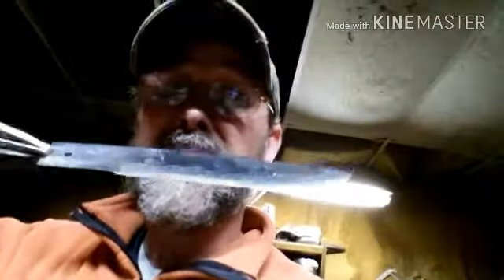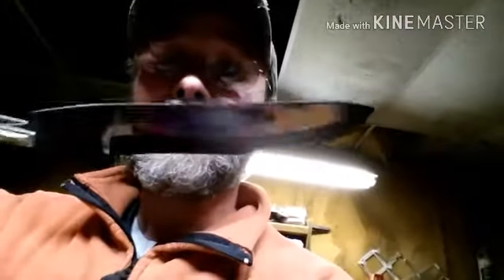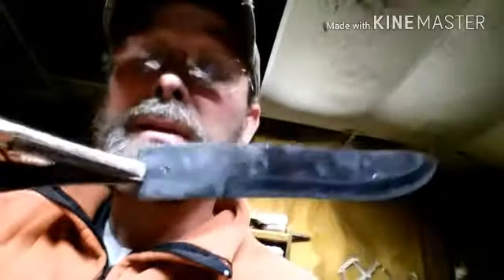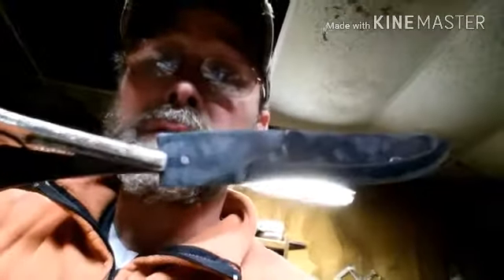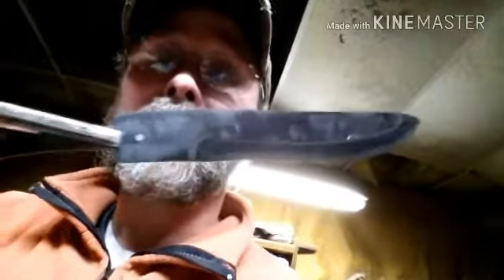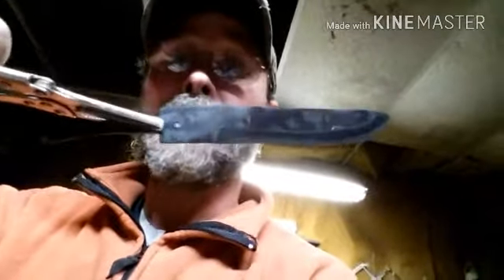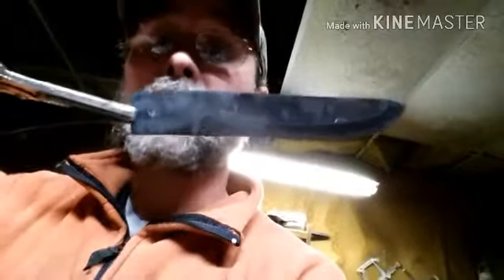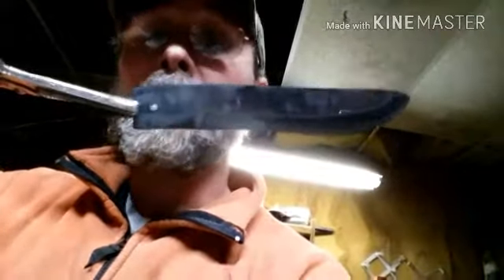I went through and put an edge on this blade, heat treated it, tempered it. All I got to do is clean this thing up and put a handle on it. You can see I already drilled the hole. I didn't go through all those processes because most everybody has seen those processes somewhere down the road, but if you haven't, maybe sometime I'll make a video on how to do all that.